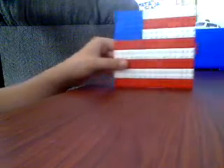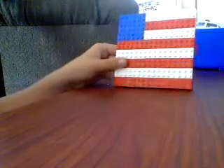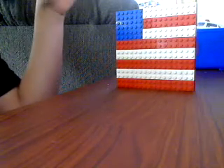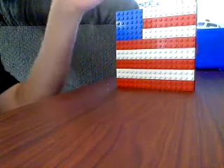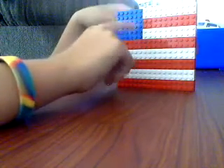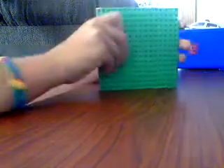Since I love Legos so much, I decided to make a Lego American flag. It's not too impressive, and I couldn't get every design — like the stripes — and I wouldn't be able to fit 50 stars. That would take one more plate.